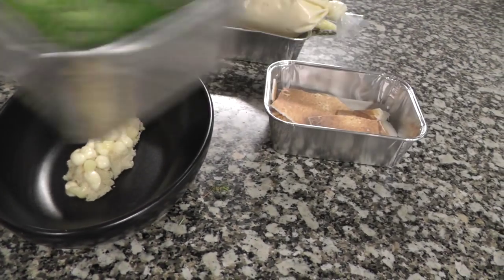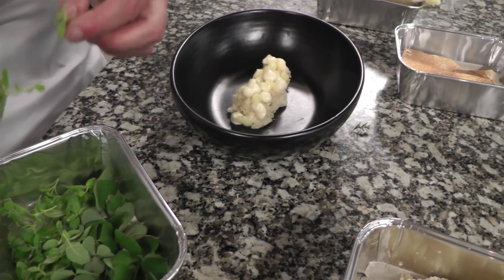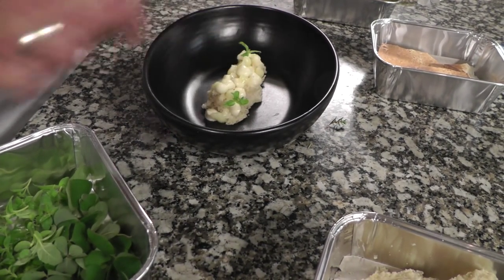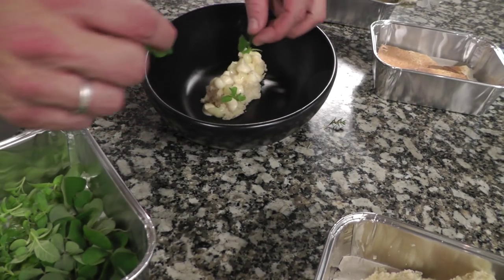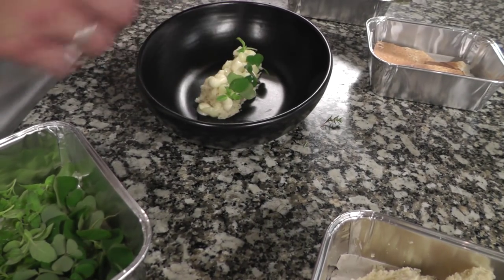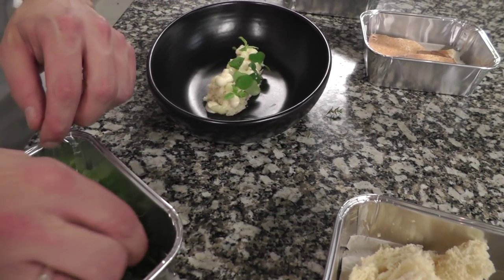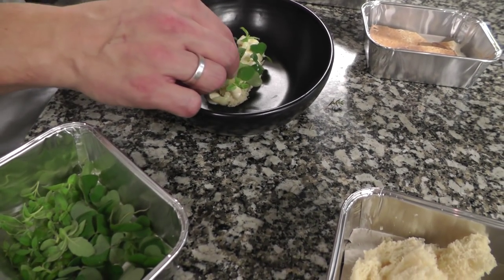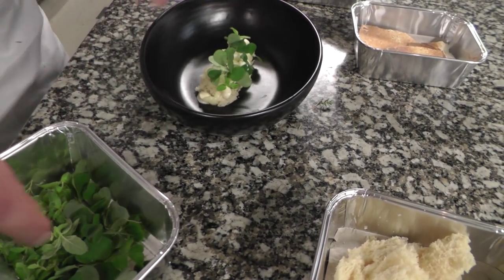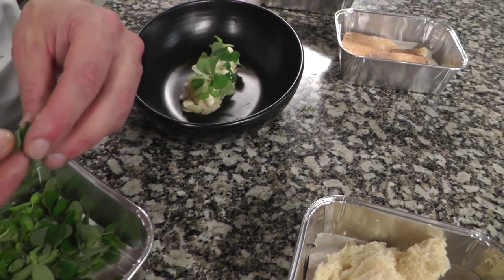I will build up the dish with the herbs. We use lemon verbena — fresh lemon verbena — and wood sorrel. This takes some time because we need a lot of herbs. I really prefer when dessert is very fresh instead of very sweet. So a lot of wood sorrel.